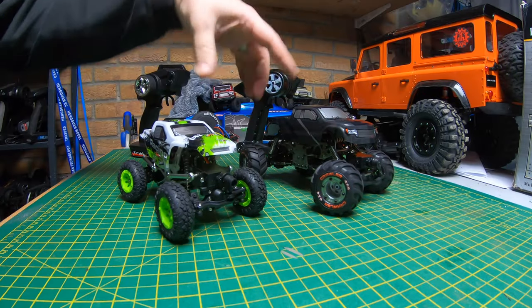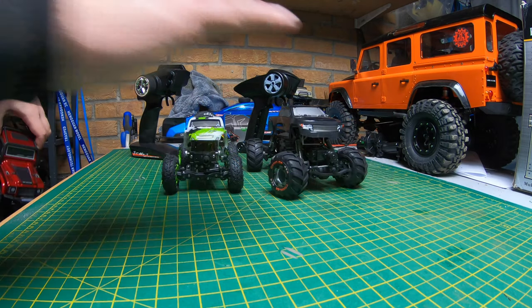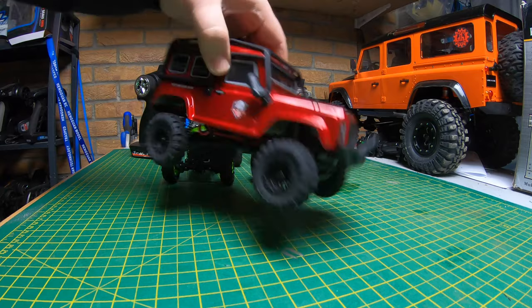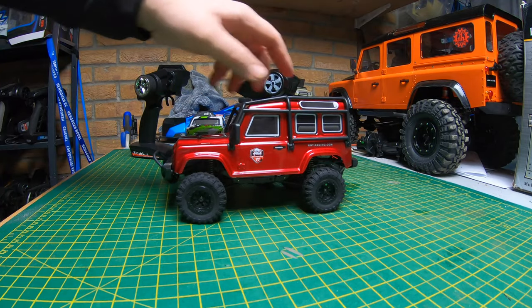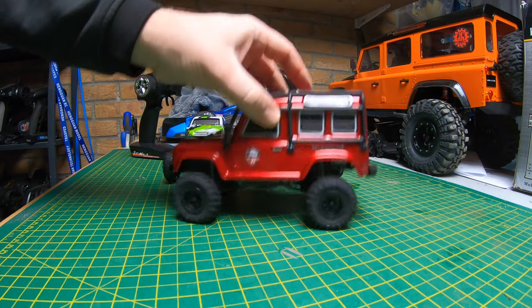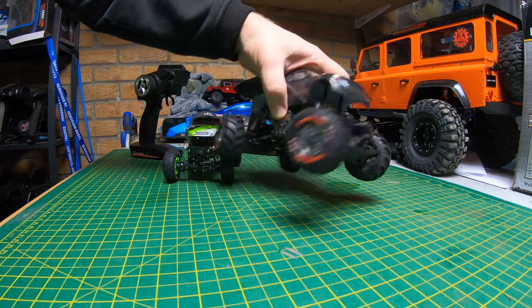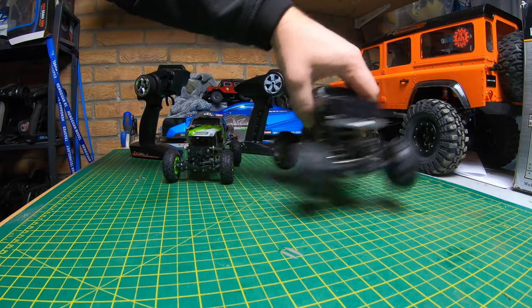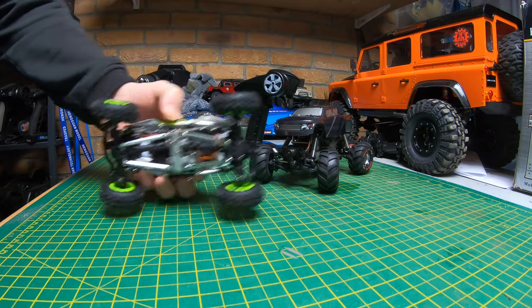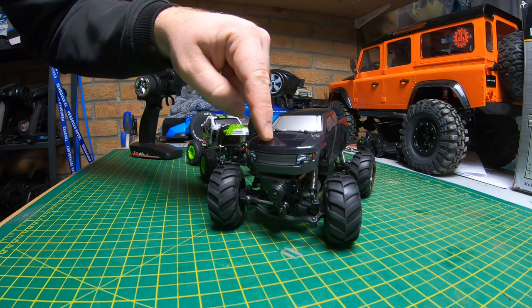What's up guys, welcome to the garage. Today we've got a couple of little 1/24 scale crawlers. These are slightly different to our GT FTX style crawlers - these are more scale with the ladder chassis. They've got more of a specific crawler-looking chassis with four-wheel steer, both of them the same. This is the HBX Devastator.